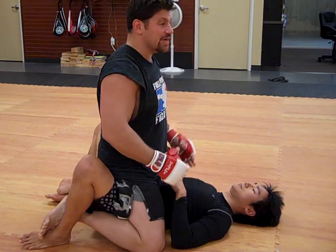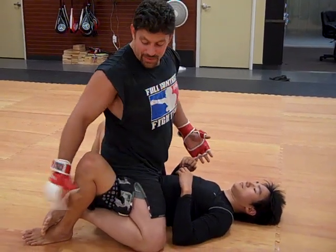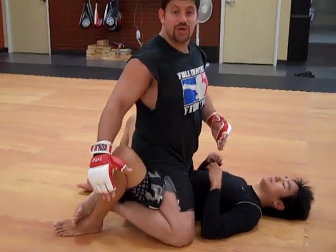Just because he's smaller, he still works on bigger guys. Any time a guy puts his feet on the ground, which they might not do in a sport jiu-jitsu competition...